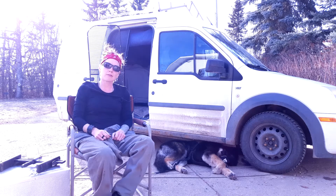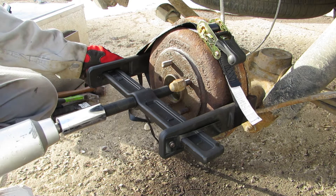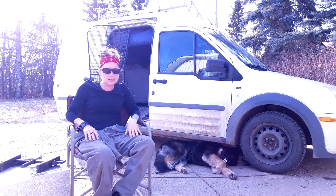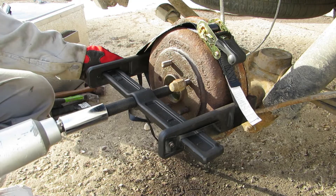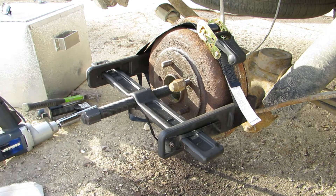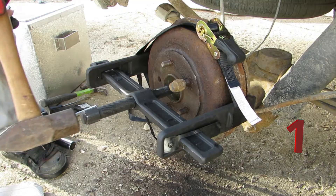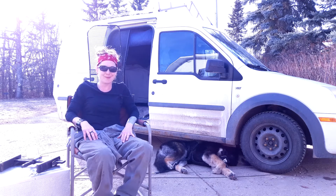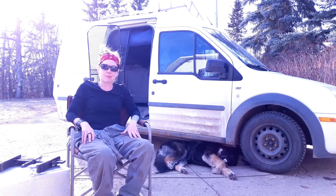Start tightening it up either with your tire iron or impact. Once it's pretty tight, give it a couple smacks with a big old hammer. Then repeat — tighten, hammer, penetrant — and kind of work at it. Ten minutes of struggling is nothing compared to the anguish that stuck brakes cause.